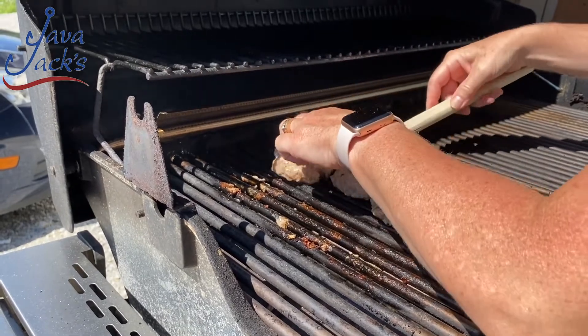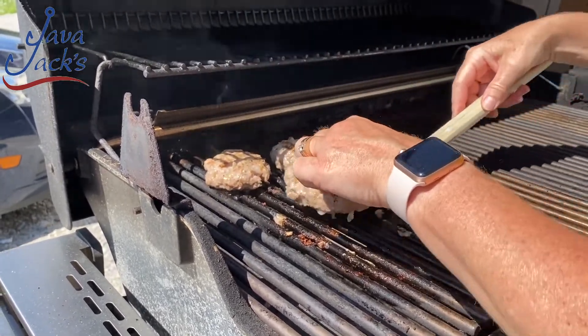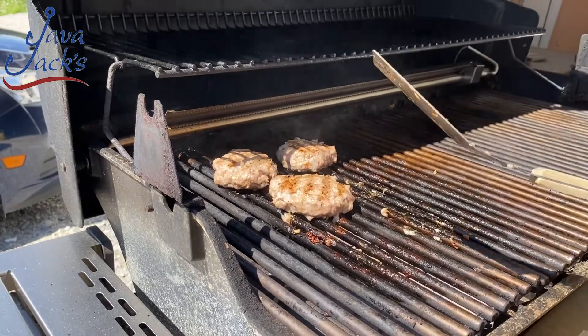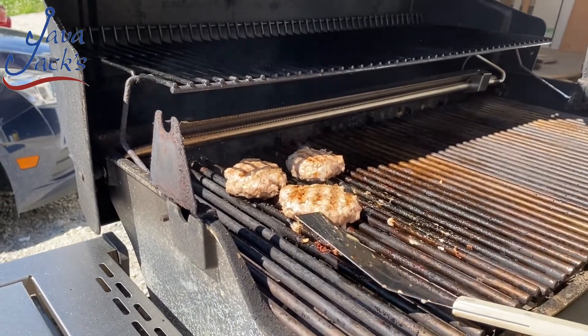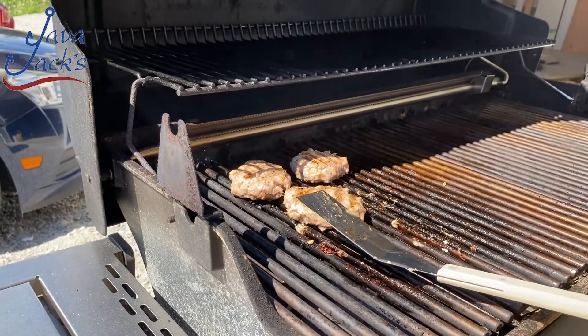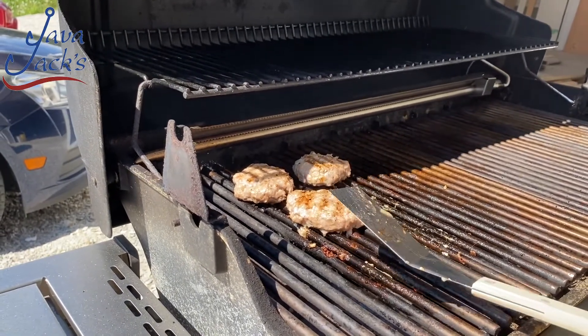We're going to leave these three here. Again, notice that I didn't flip them over — I'm not squishing them. I want to make sure that they're going to be lovely and juicy. There's no need to press them and there's no need to squish the juice out. It's going to hold.